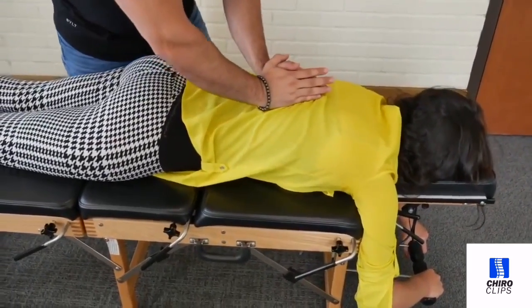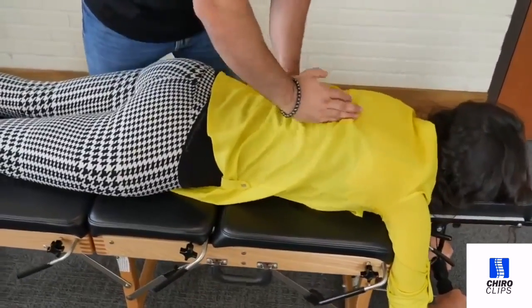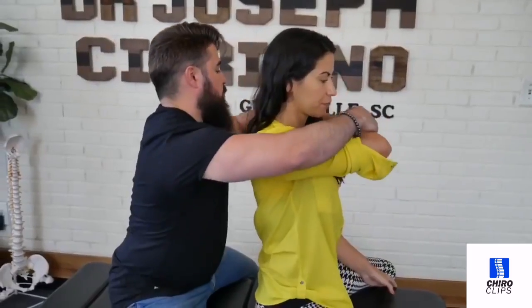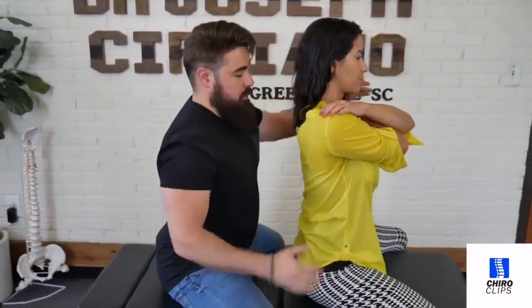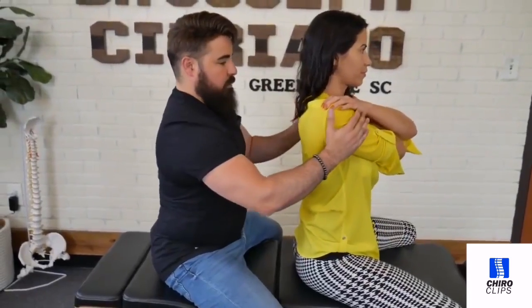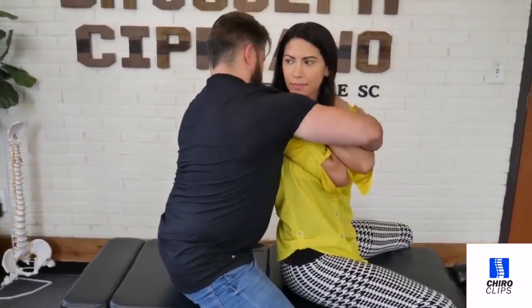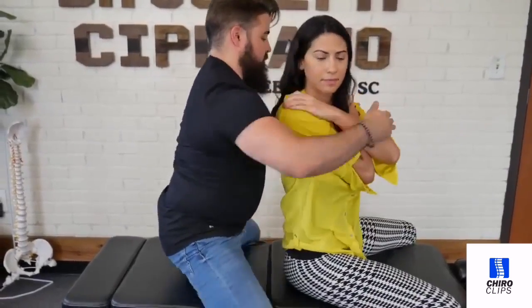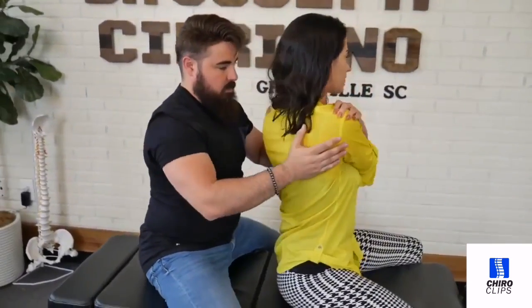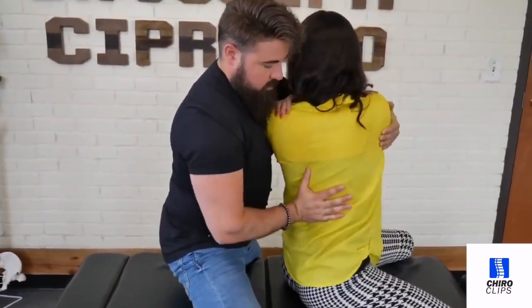One more time, just a little bit lower. Good. Bring this arm up and over, bring that arm up and over. Good. Keep your thighs to the table. I'm going to rotate you like this.